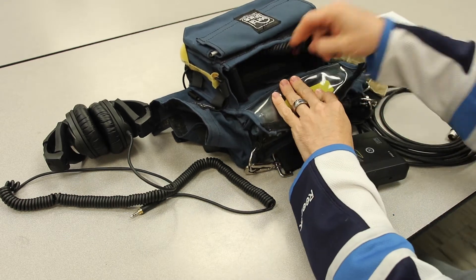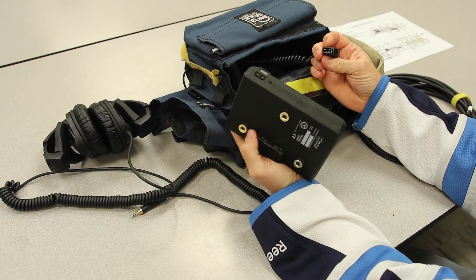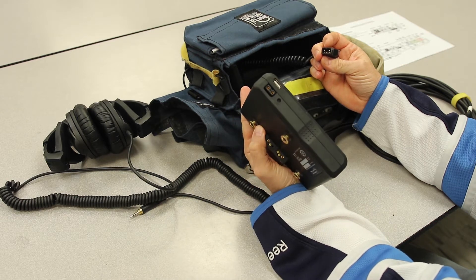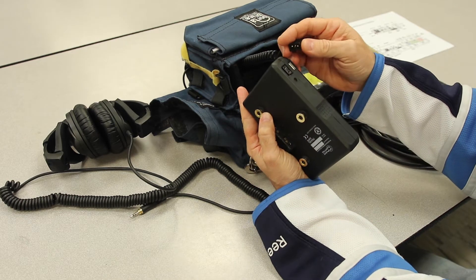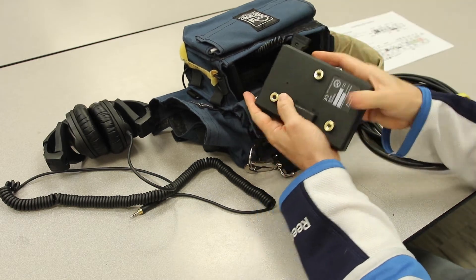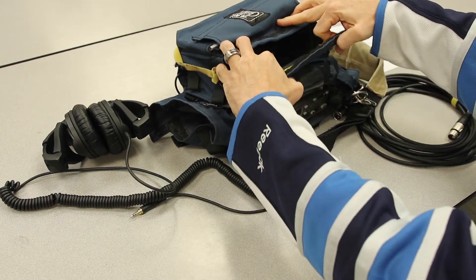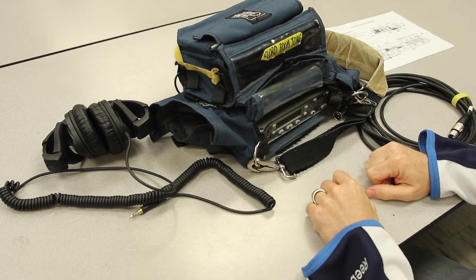We have an adapter in here which adapts the sound devices recorder to these gold mount batteries. I'm looking at the curve here, the D, and I just insert it in, making sure again that the battery is awake, and then I close the battery up.